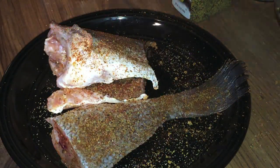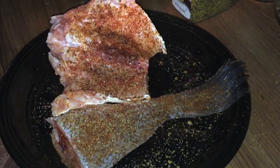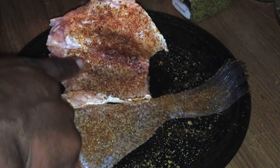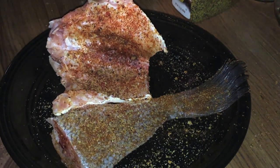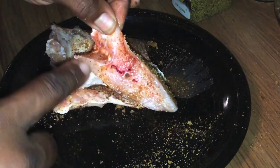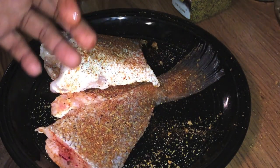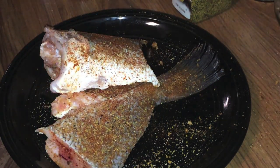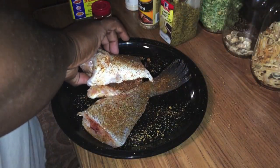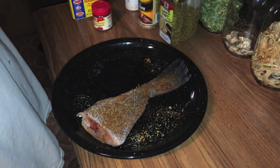Alright guys, we got him seasoned on both sides. I just wanted to show you — you can see all the seasoning on the inside of him here. That's very important — you want to make sure you get the seasoning on the insides and on the ends so he is fully seasoned on both sides. Now we're going to transfer him to some Ziploc bags.